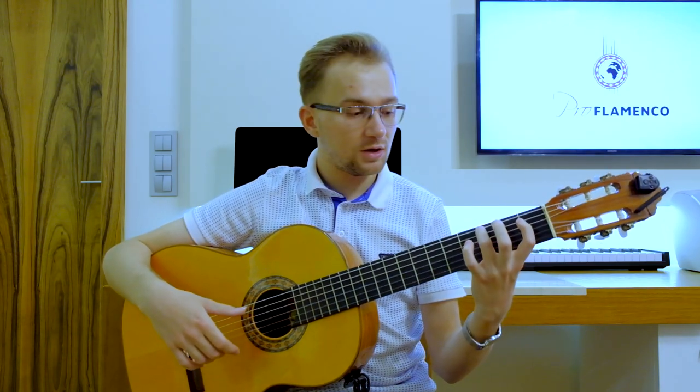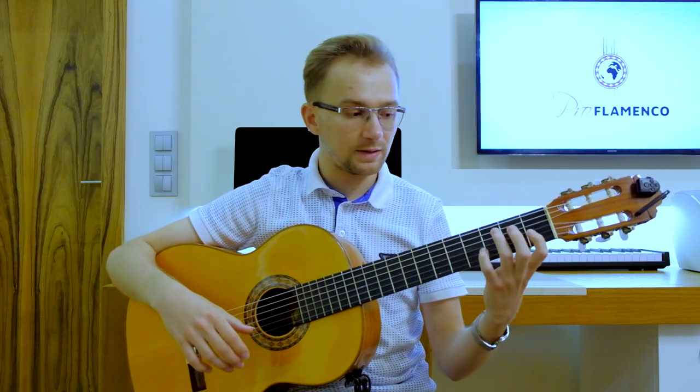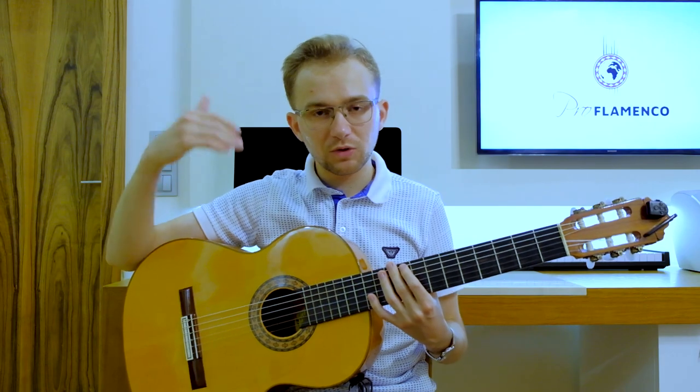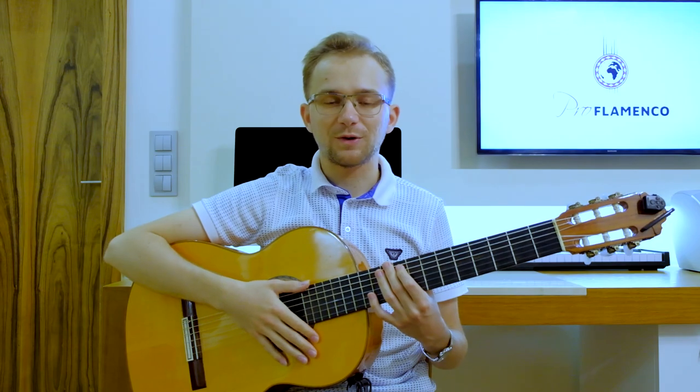Make sure that you do not forget about the proper left hand position, and that every note is really correct. When you are sure, you can speed up a little bit each day. That is my advice for you.